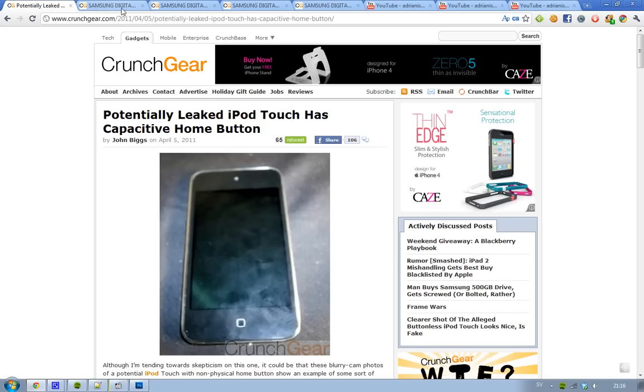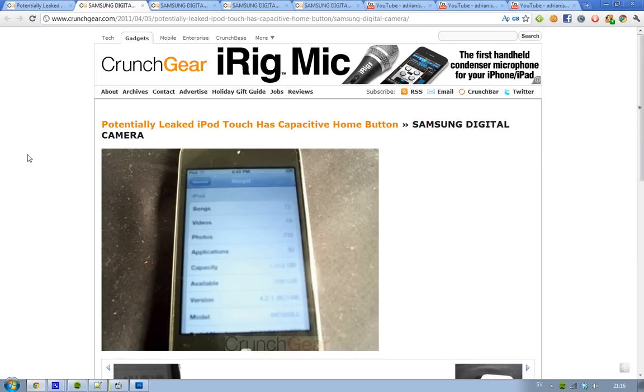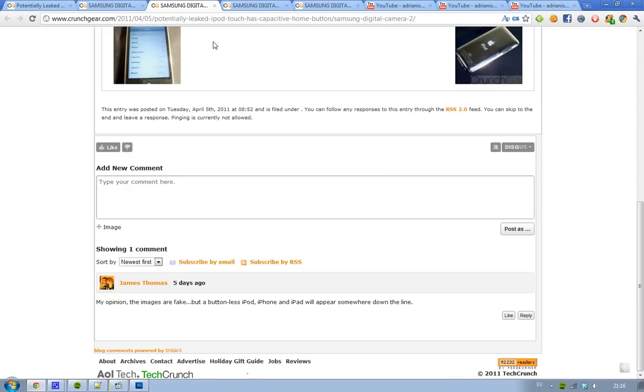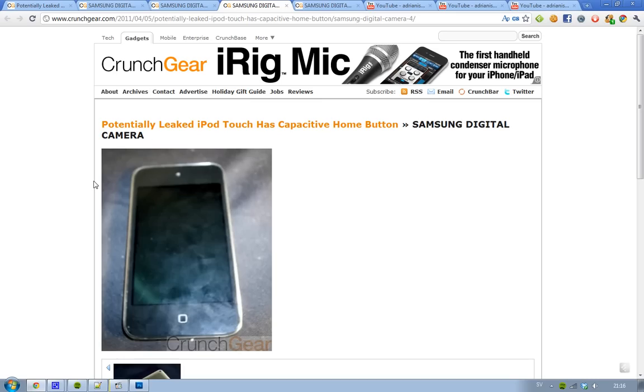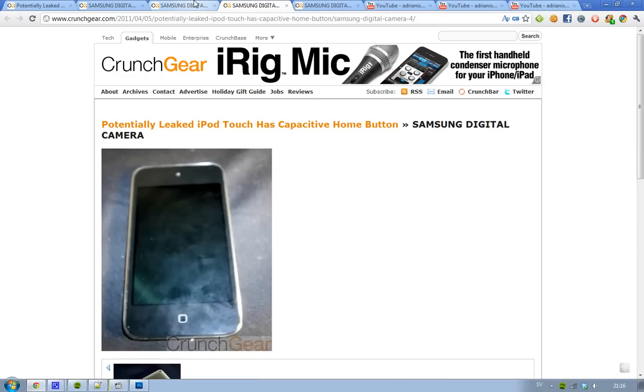It also seems like it's running iOS 4.2.1, so that basically means it has been floating around for some time. It's not like the latest one, iOS 4.3. So yeah, it's an old boy.